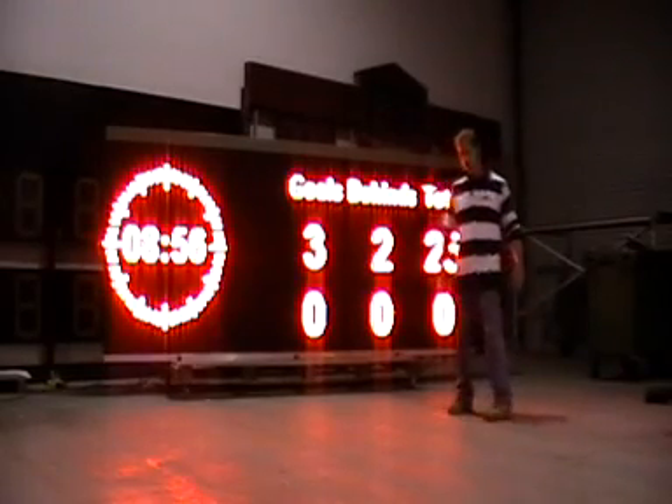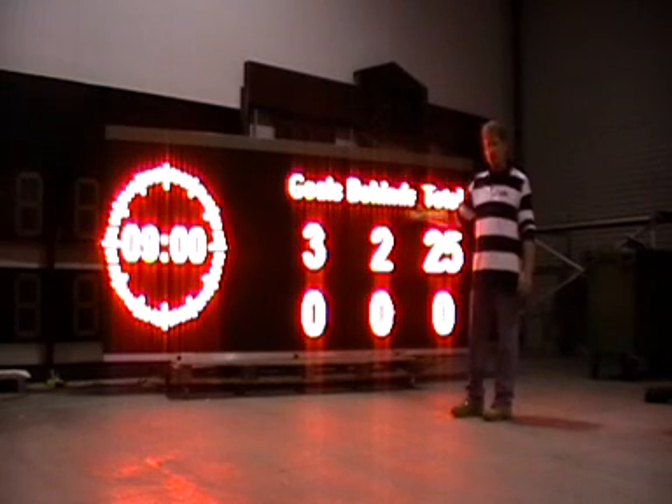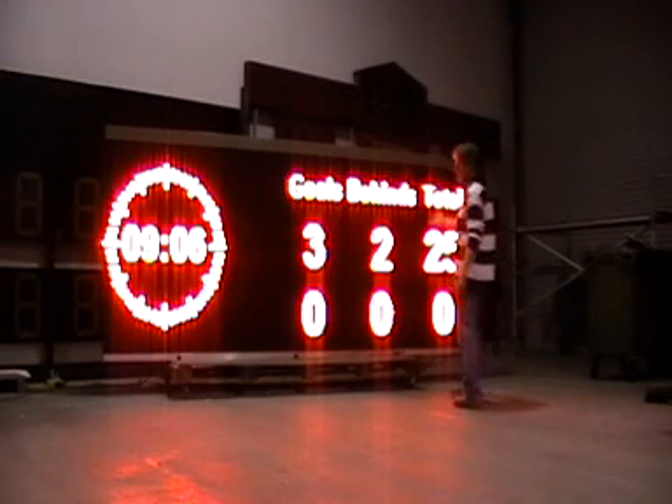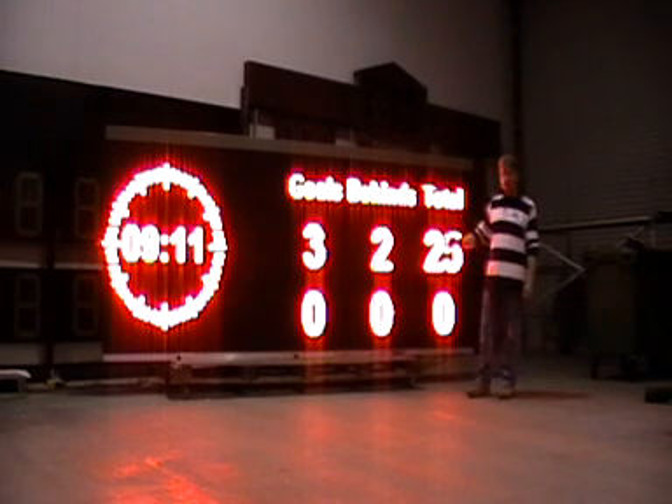This is Randy Babel from Allsports Scoreboards. This is one of our VMS scoreboards — a more popular version with new modern technology. It allows for a fully integrated scoring program that can be set up for any type of sport. This scoreboard right now is set up for Australian rules.